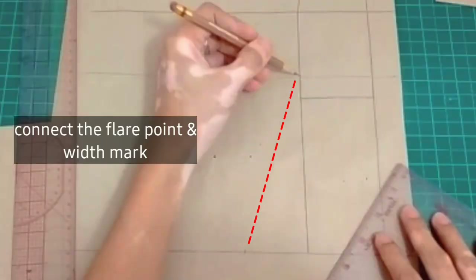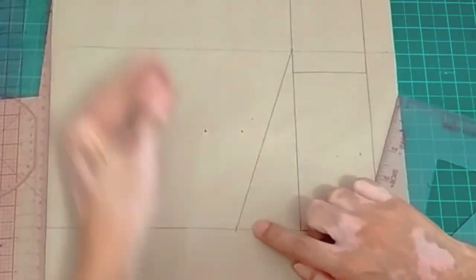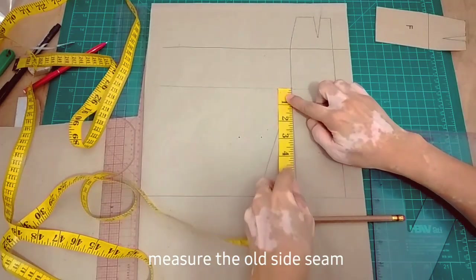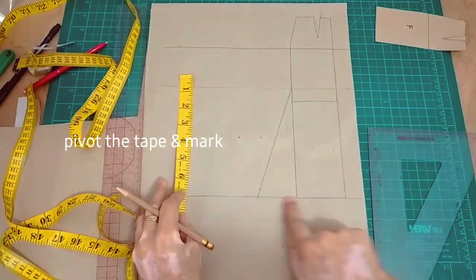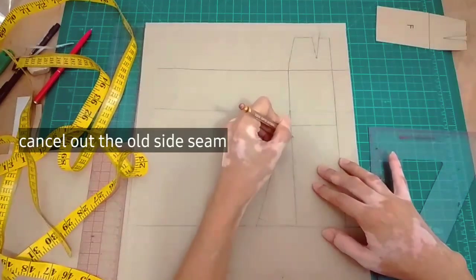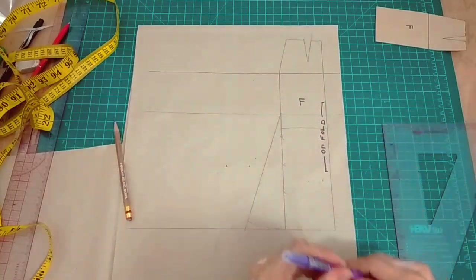After that, i-connect natin yung flare point sa width mark natin sa hem. Next is to finish the hem ng ating flare using French curve or hip curve. So yung old seam should match the length of the new side seam. After getting the measurement of the old side seam, pivot lang natin yung ating tape measure until dun sa new side seam natin. And then cross out natin yung old side seam. This is our front.